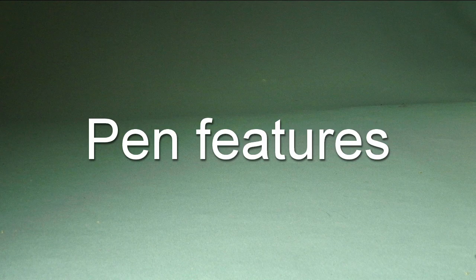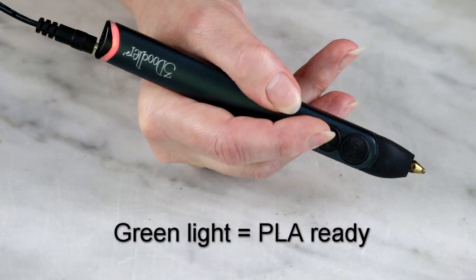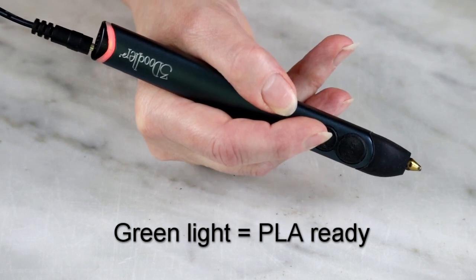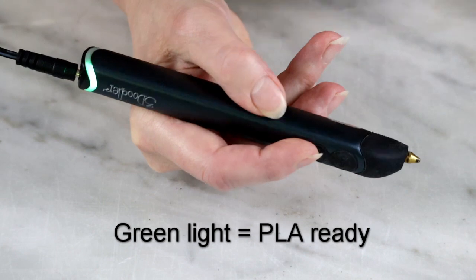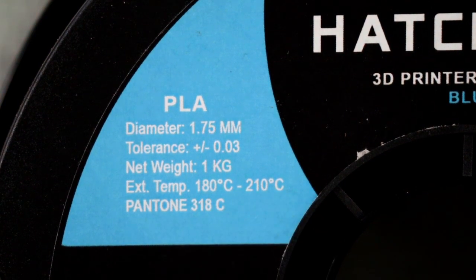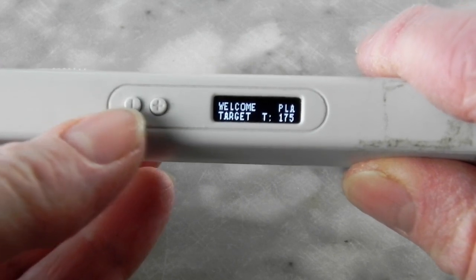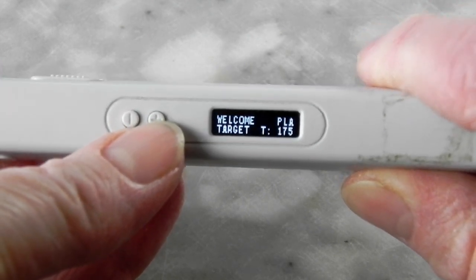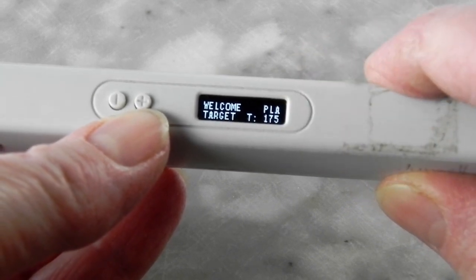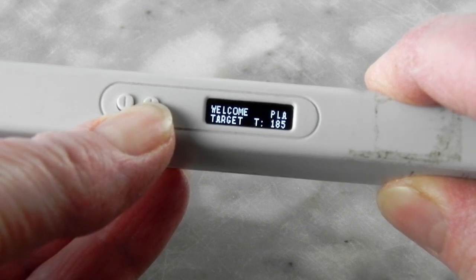Now let's talk about pen features — what they are and why you should care. Some pens don't have any visible temperature control, which may mean they only work for one kind of plastic. Most pens will have at least two temperature settings: one for PLA and one for ABS. However, even the same type of filament from different manufacturers may have slightly different temperature recommendations. I was always running this pen at 175 degrees as recommended and it worked perfectly, until I got filament from a different company and all of a sudden the pen started clogging all the time. I was wondering if the filament was somehow bad, but all it took was raising the temperature 10 degrees and all was well again.